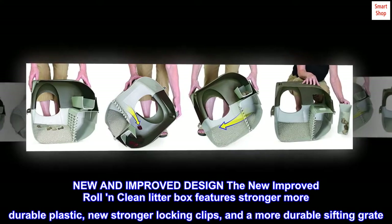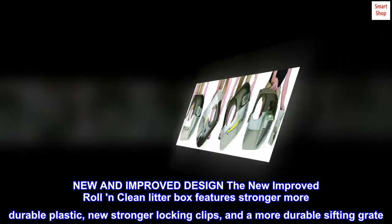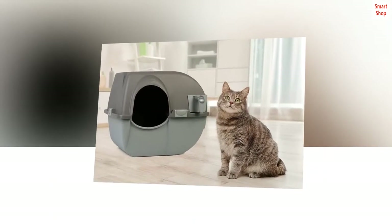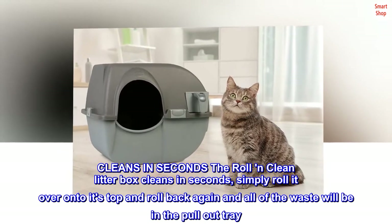New and improved design. The new improved Roll and Clean litter box features stronger, more durable plastic, new stronger locking clips, and a more durable sifting grate. Cleans in seconds — the Roll and Clean litter box cleans in seconds.